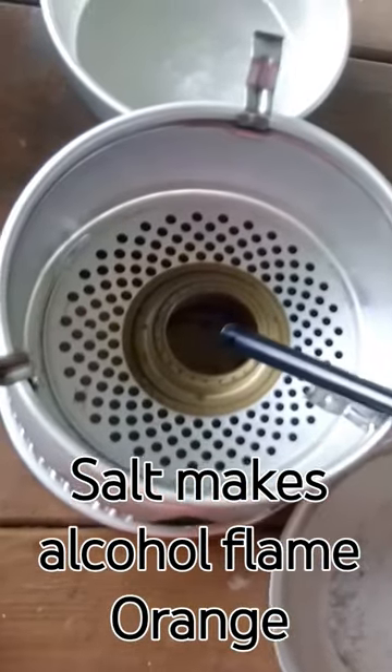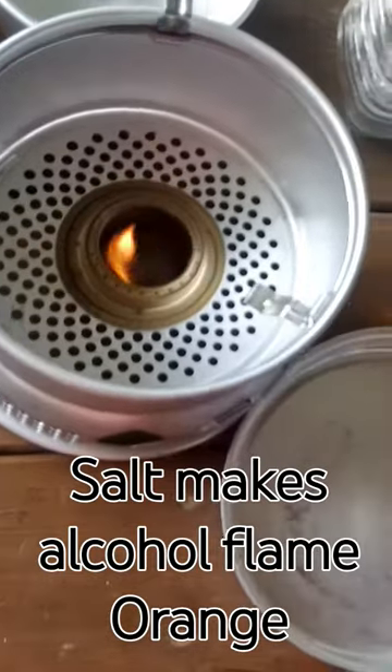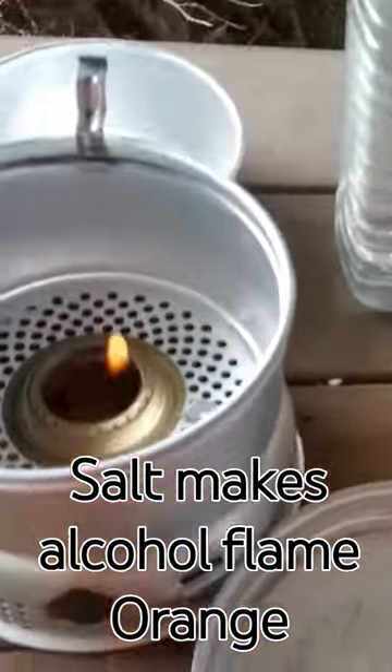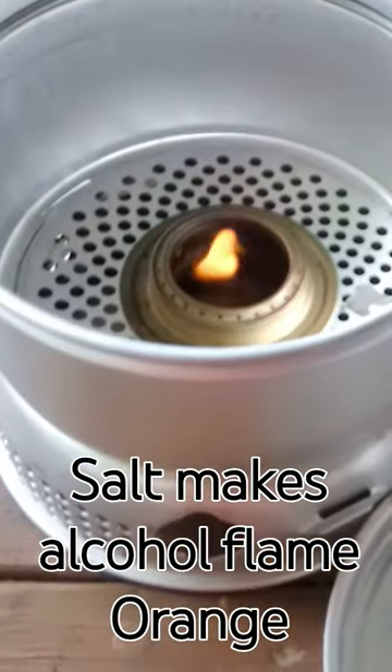You can get a flame out of it a second time. I had some candle wax stuck in it and that made kind of a woof sound. I can see a flame and it is true — when you add that salt in there, check it out. We've got that orange flame.